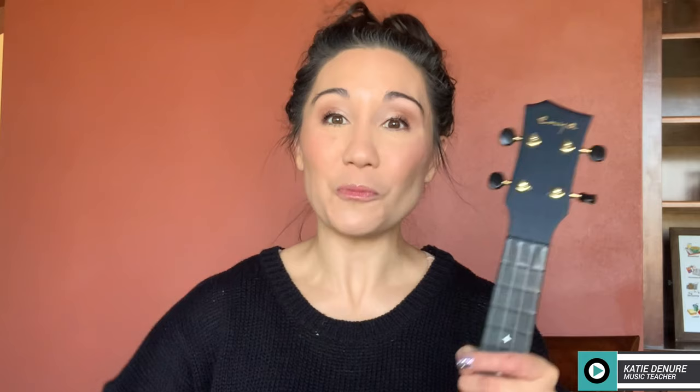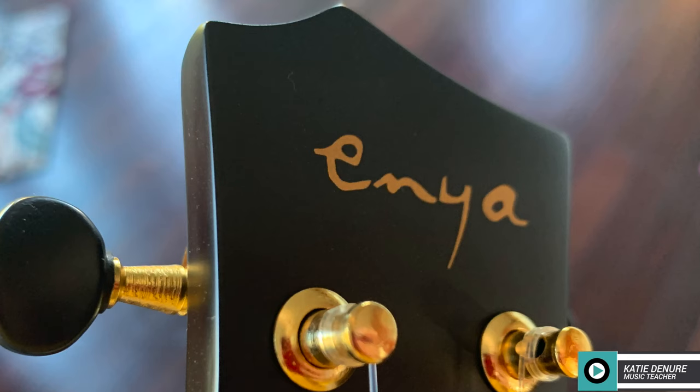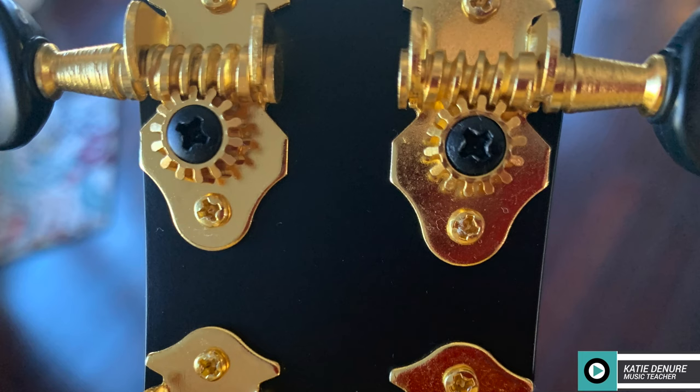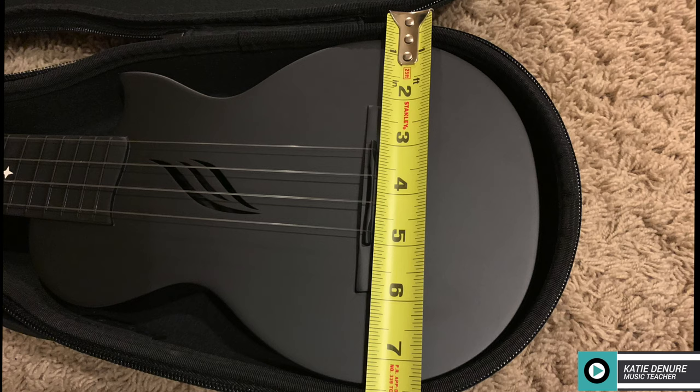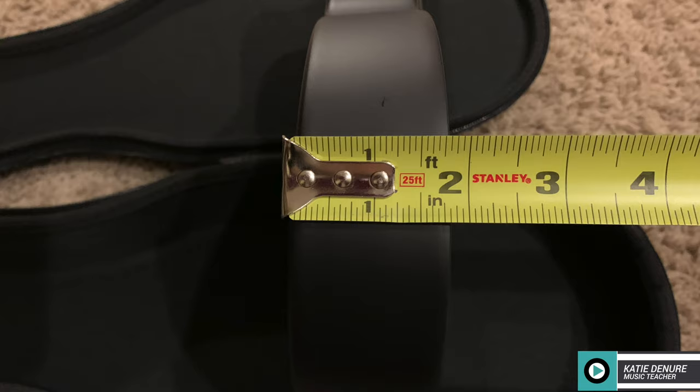Let's get into the specs. This soprano ukulele has 13 frets from nut to upper body and an additional four frets from the nut to the cutaway, making it 17 frets in total. It has a compensated saddle, drill-through bridge, solid headstock, open geared tuners, and a matte finish. It's made of a carbon fiber composite polycarbonate — essentially plastic — making it less susceptible to temperature and humidity and water resistant. The thin body makes it lightweight and compact for travel.